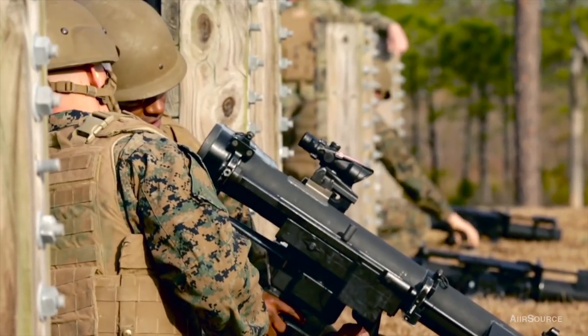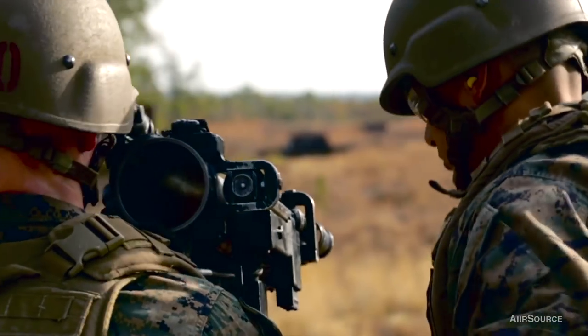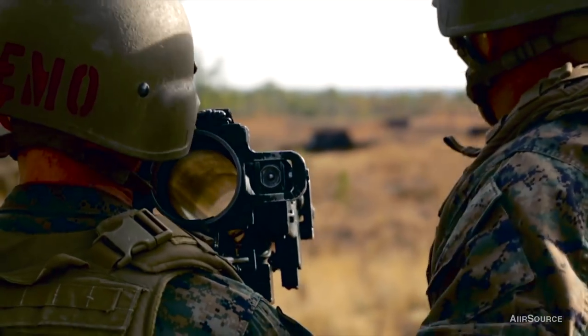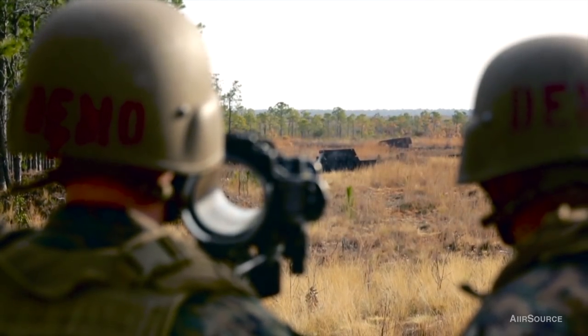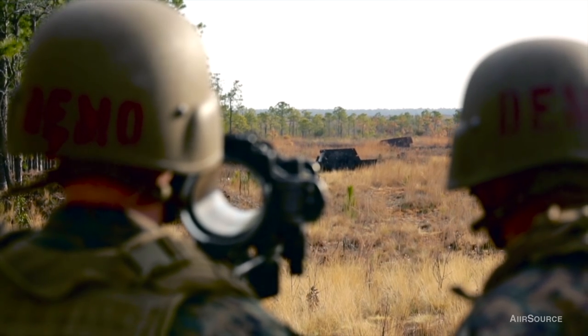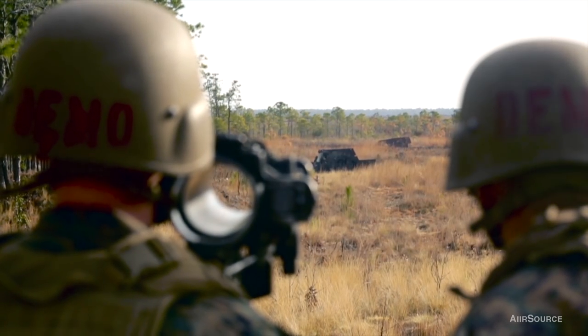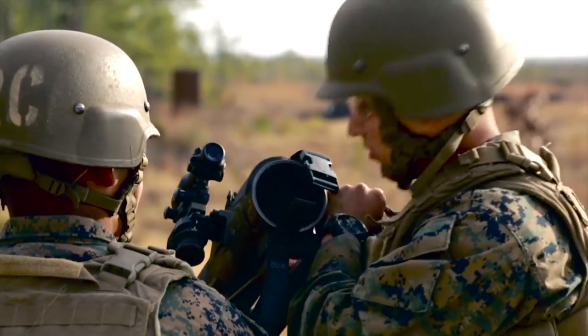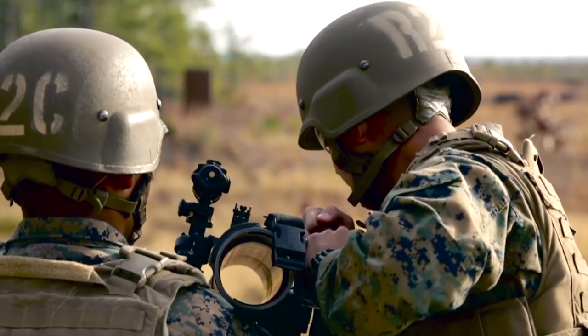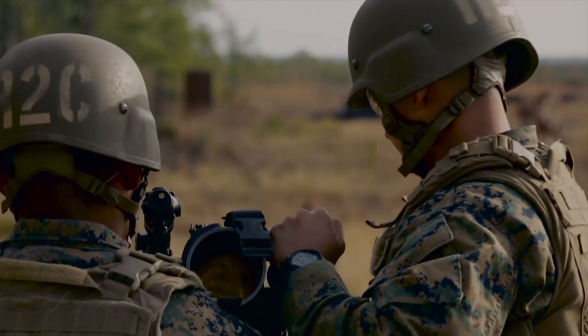Clear. Clear. Clear — now you may take the weapon off safe and engage. Clear. On target. Clear. Clear. Place the weapon on the deck. Thank you.